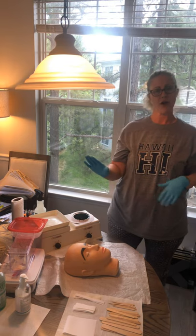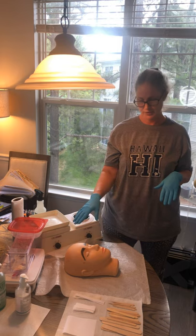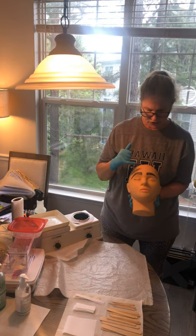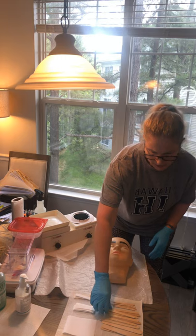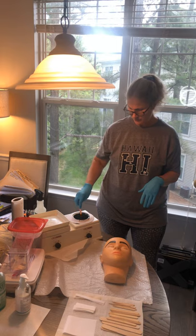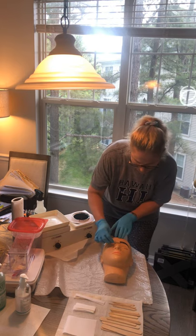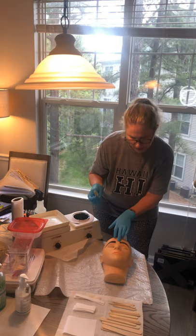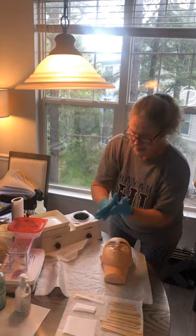Remember, we've already cleansed the eyebrows and already toned the eyebrows, so now we're ready to actually wax the eyebrows. What I personally like to do when doing eyebrows is start in between the brows to begin with. I'm going to take a popsicle stick using my soft wax, removing any excess. Her hair is growing upward, so I'm going to apply this wax coming upward at a 45 degree angle. Remember you want it very thin so you can still see the skin through the wax. Trashed and sanitized.